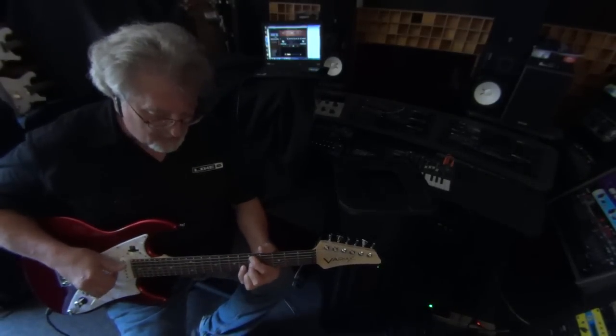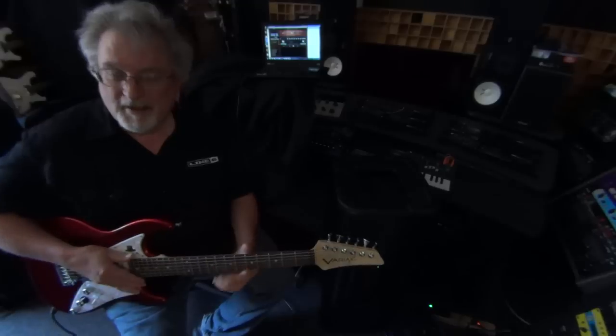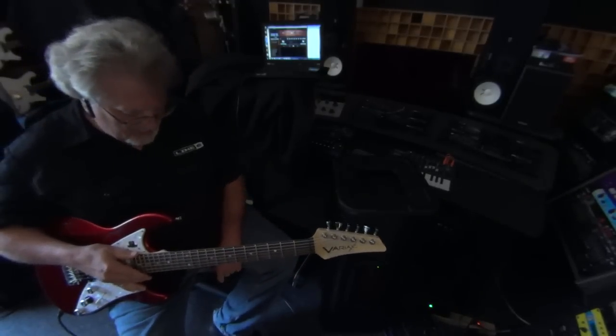Here's one with bass. I actually had the fifth and sixth string down an octave on that, so it simulates a bass sound.